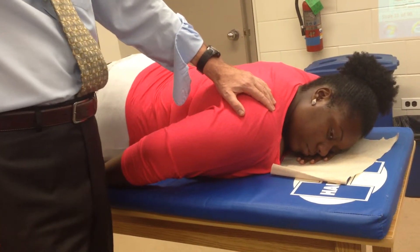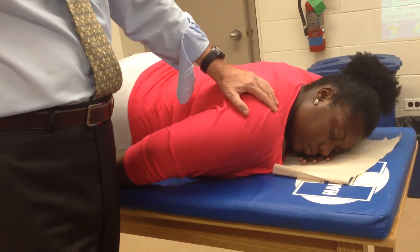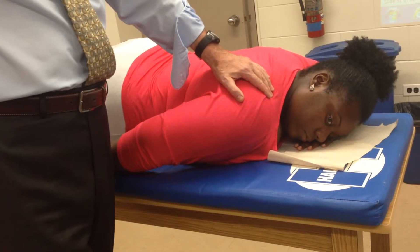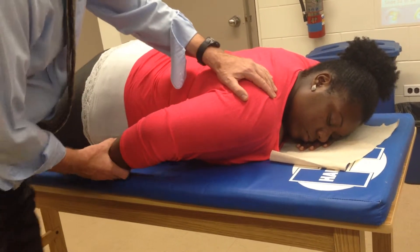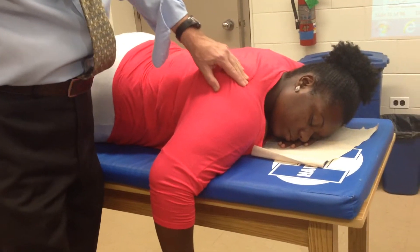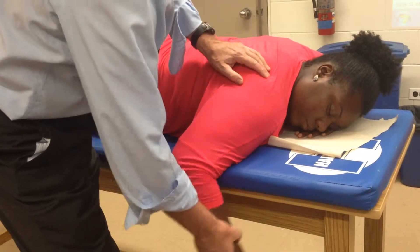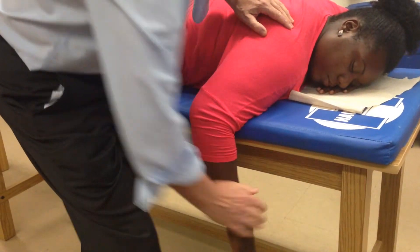Infraspinatus — what action does it do? Infraspinatus is an external rotator. I'm going to move right down onto the infraspinatus, below the spine of the scapula. External rotation is going to be that movement. Go ahead, do it — and there I am.